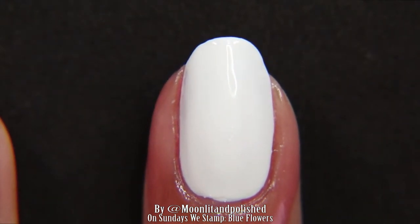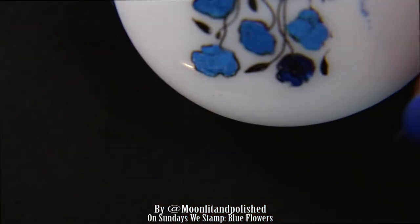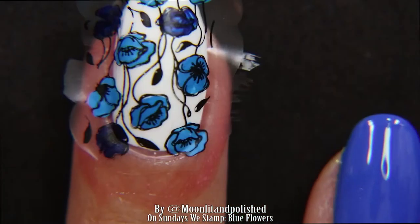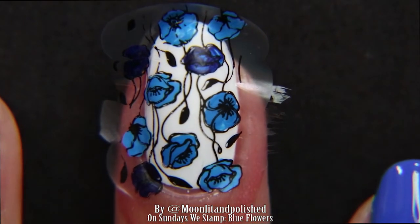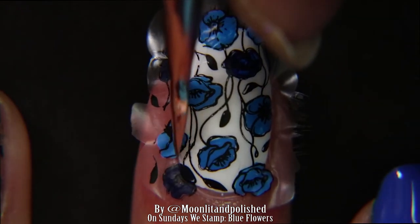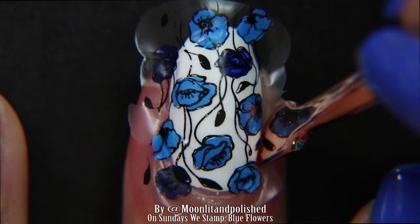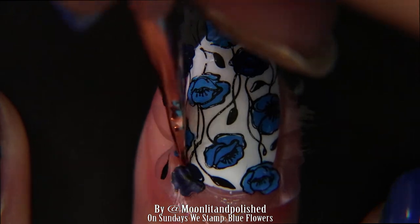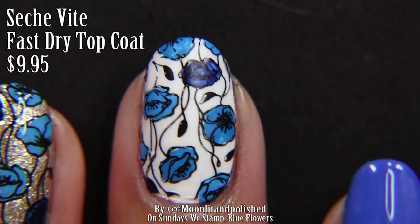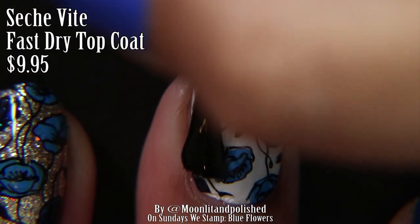Now I'm putting clear nail polish on my middle finger. I've already done my ring finger and I put latex tape around the edges. After letting the clear nail polish dry for about 30 seconds, I basically just put my finger on the stamper and let it pick up the decal of the flowers. Now I'm going to cut around the edges with my cuticle pusher — it's in rose gold. I found a rose gold cuticle pusher and I love it so much. And now I'm going to top off the design with my Seche Vite Fast Dry top coat.